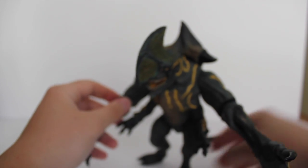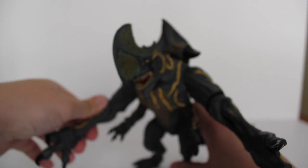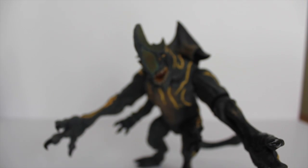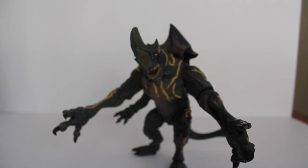So here we are everyone — the NECA Pacific Rim Series 3 Trespasser. For all the Pacific Rim fans, I highly recommend this. Let me get him into one last pose for you guys. It was a little bit of a difficult review, but I hope you all enjoyed. Come back for my next video coming up shortly. Thank you all for watching and stick around.